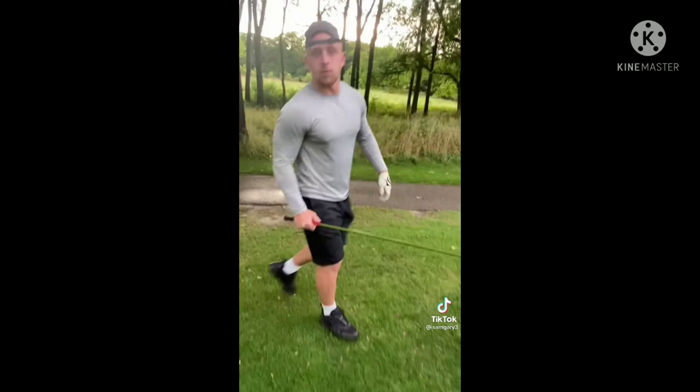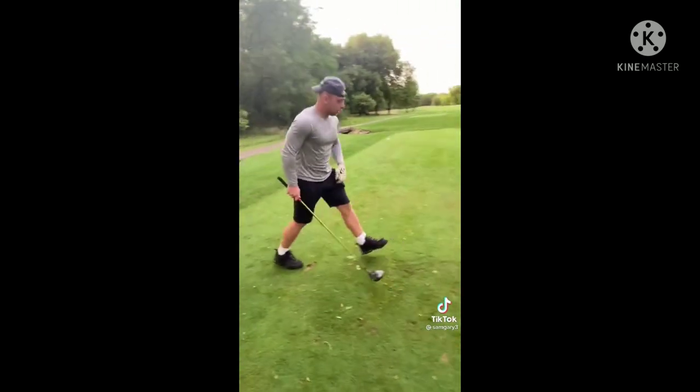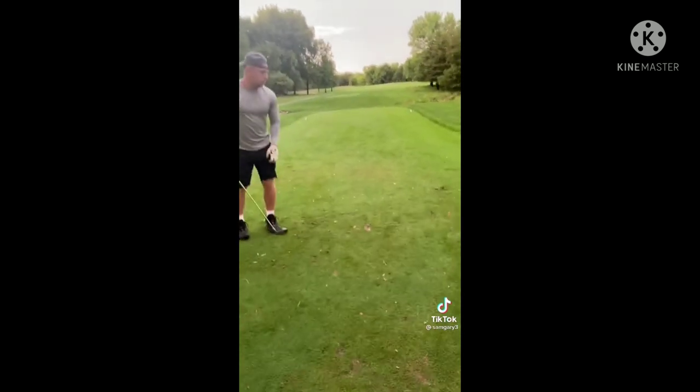Is that good? I think that's good. What the hell? Is that a Wilson? No Wilson allowed. Get that thing out of here.